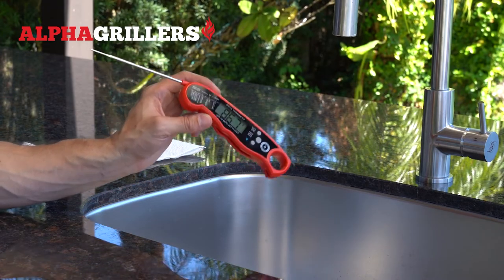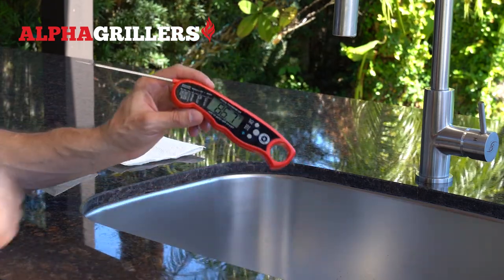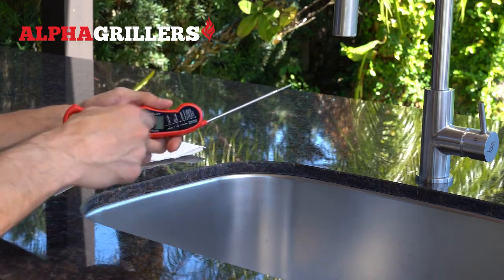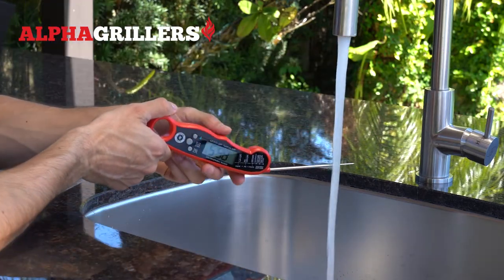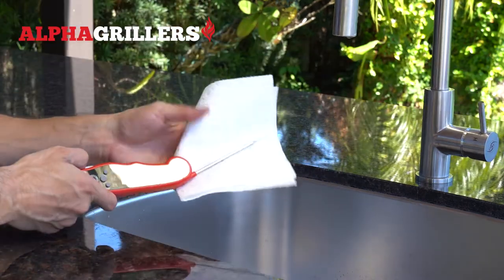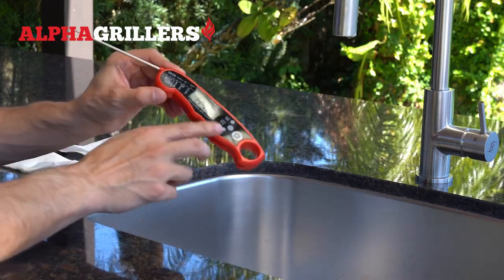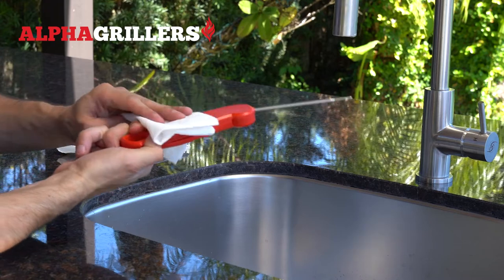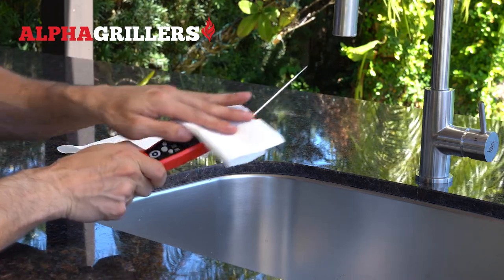If you want to clean your thermometer, do not submerge the entire thermometer into water, as it may cause the display to get foggy over time and cause other issues. Instead, to clean the probe, simply rinse it off with water and then dry it off. To clean the body of the thermometer, get a damp cloth and wipe off the screen and the rest of the body. Again, do not submerge the body of the thermometer in water.